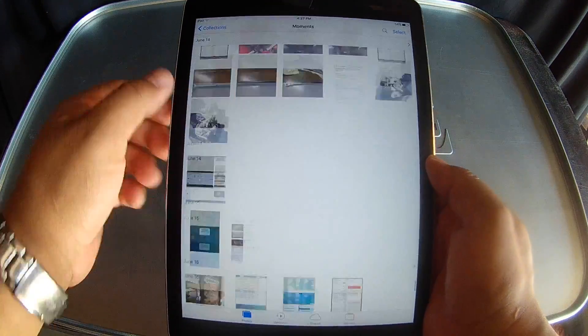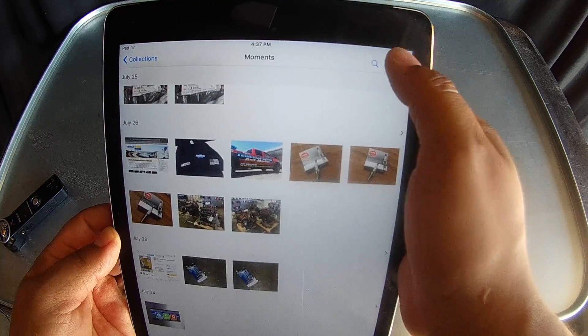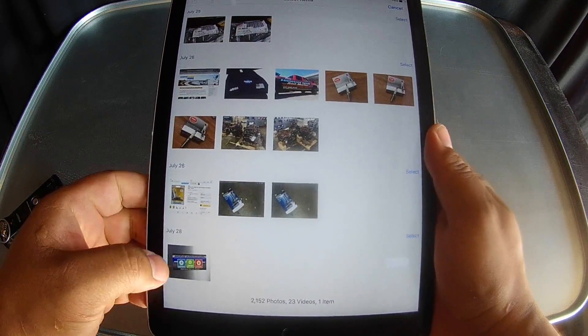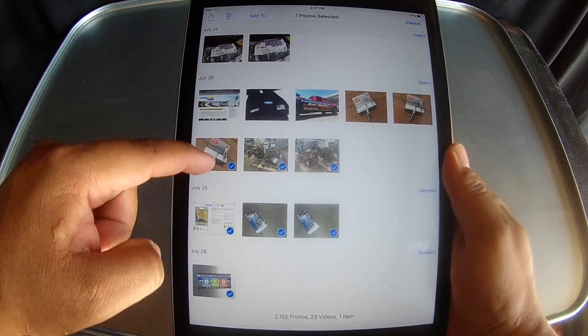So go to Photos, scroll all the way down to the bottom. Up in the right-hand corner you have Select — hit Select. Take your finger, hit that one, hit that one, then you just start dragging your finger across.